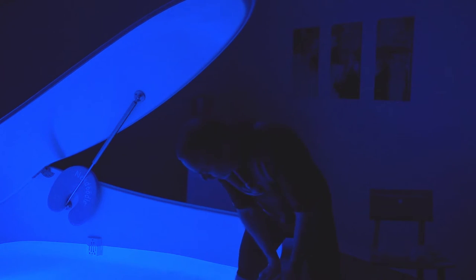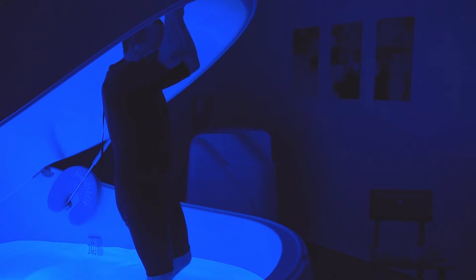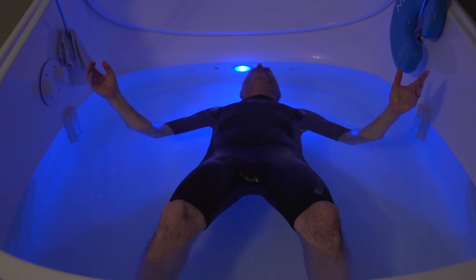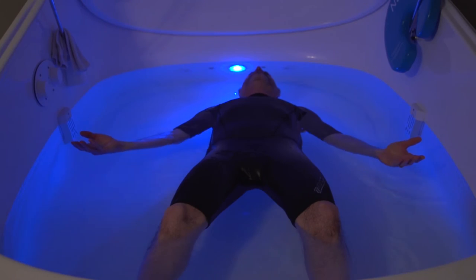Once inside the pod, grab onto the handle overhead and pull down as you gradually lower yourself into a seated or kneeling position. The lid is designed so that it can be left completely open, cracked to your preference, or completely closed. It is very easy to open and close. There will still be airflow no matter how you choose. As soon as you lie on your back and remove your elbows from the bottom, you'll be floating effortlessly.